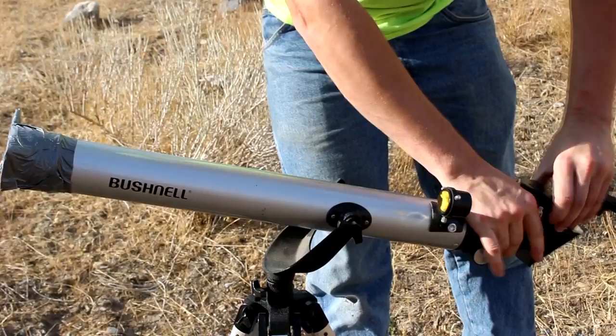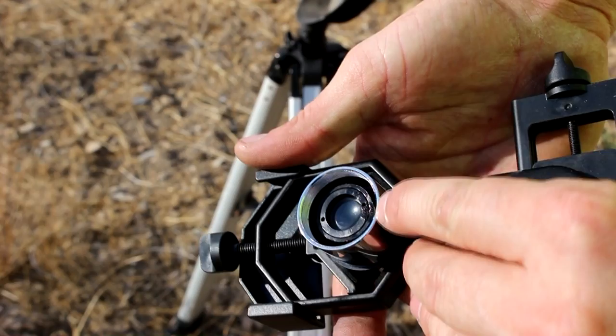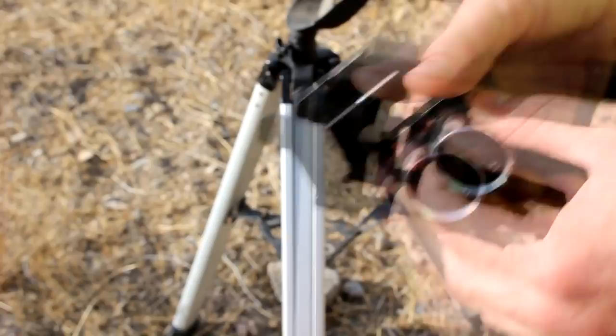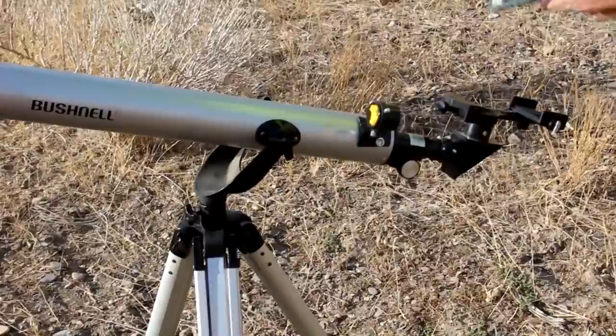Just waving the telescope across the sun can do something like this — see how the plastic on this lens has been melted? That's what the sun can do. Imagine if your eye was here. So don't point telescopes at the sun unless you've got a proper lens in front of it, and this really isn't proper.